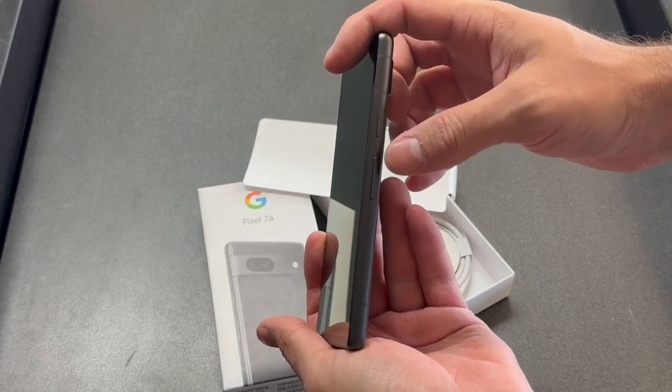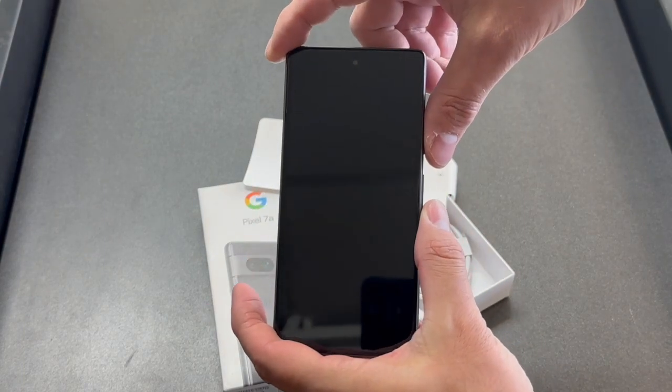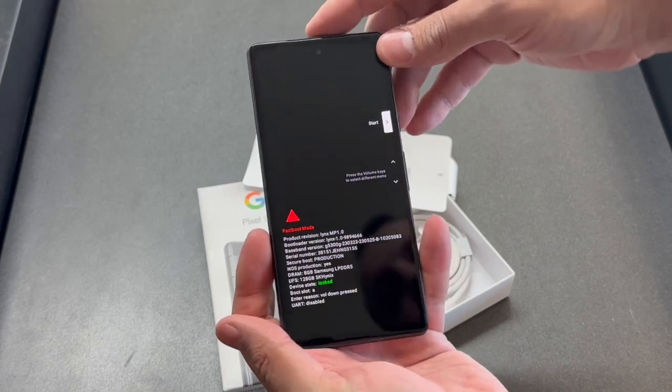Locate the power button, volume up and down. Press the volume down and the power button. Once the phone turns on, remove your finger off of both buttons.